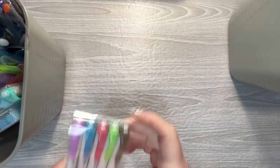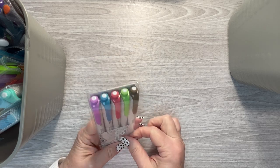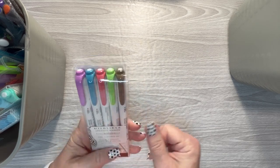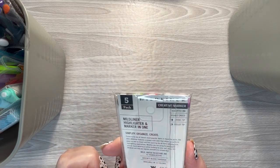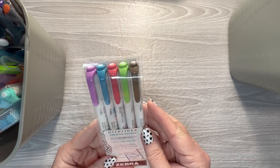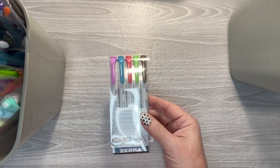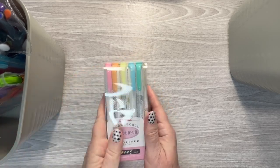And then mildliners — I always forget that I have mildliners. I see so many content creators use them and I think 'oh, I need to remember to use those,' and most of the time I do not. I have this set — I'm not sure what color set it is — and then I've got a neutrals set and a pastel set.